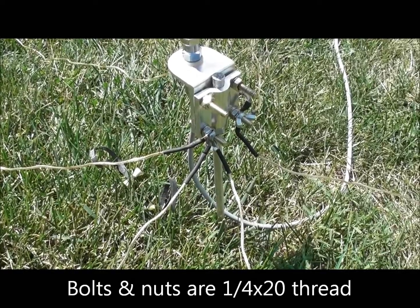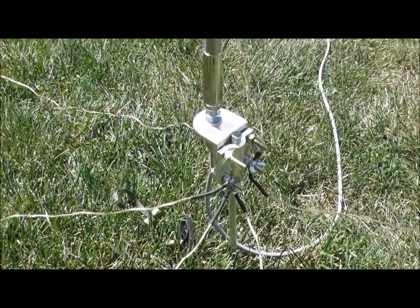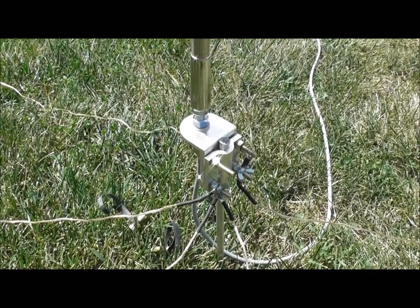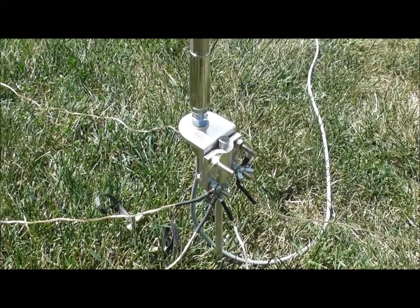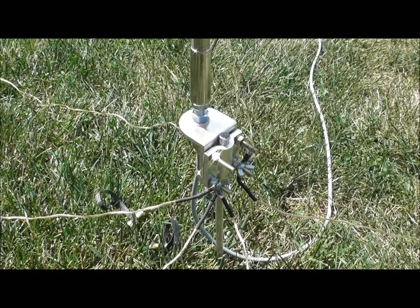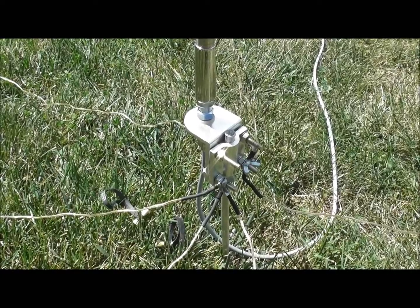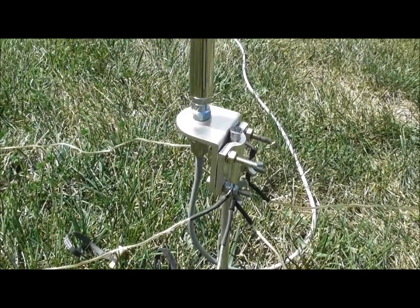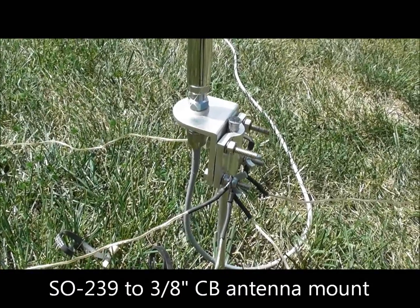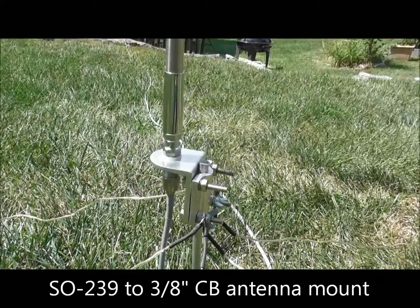I'm using six radials — you could use less or more, it all depends on how much you want to use. One thing I found is you do want to drive the spike in pretty good. I needed to use a hammer today because the earth is kind of hard, and if you don't drive it in far enough it can get a bit tippy in the wind. You can also see here the standard SO-239 barrel connector.